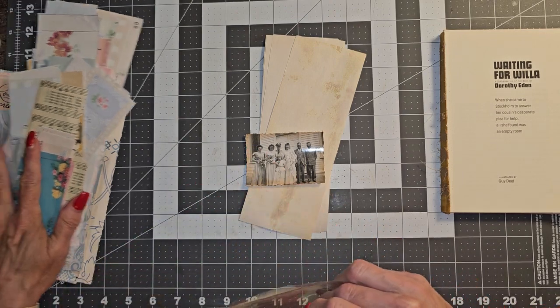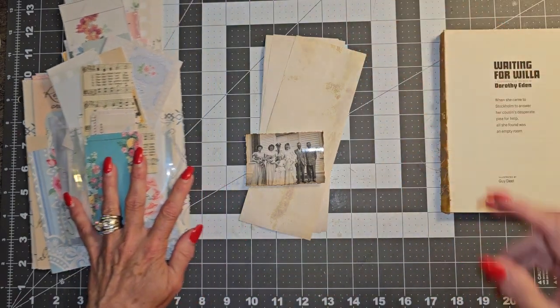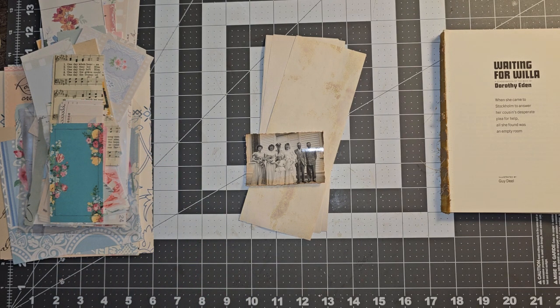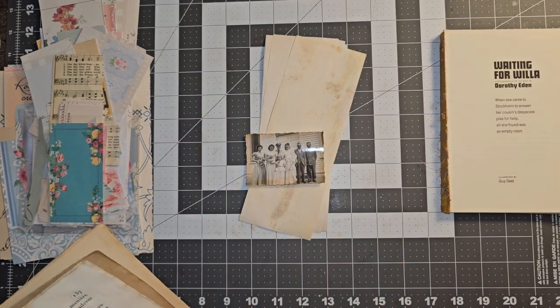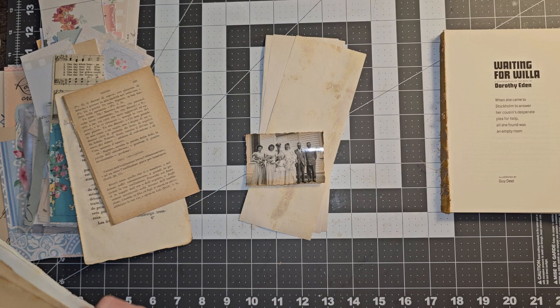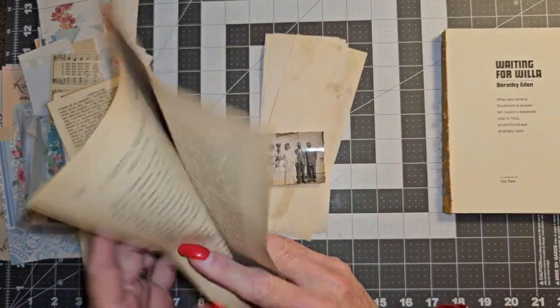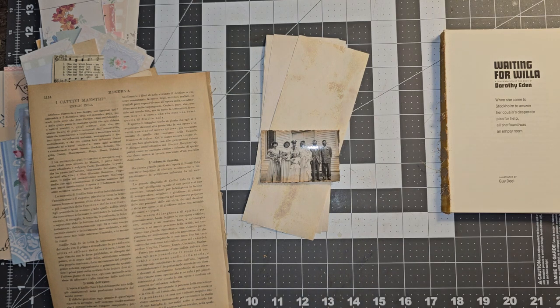I just got out this right here - it's Amity Bloom - and these were just some offcuts and different things that I had. I have some music sheet, and down here we have some more papers, antique book page and stuff. Let's go ahead and get out a couple of these - various colors and styles, just some different papers to use. That's got a pretty color on it, so let's get one of those out.